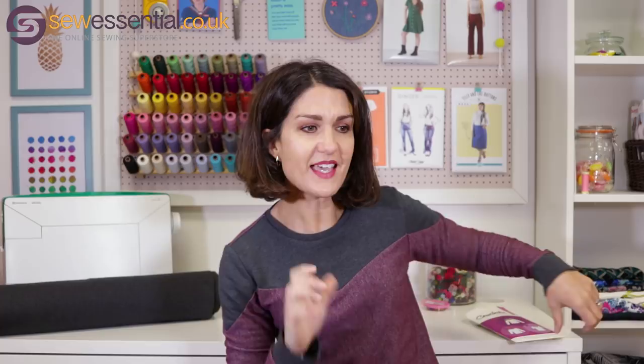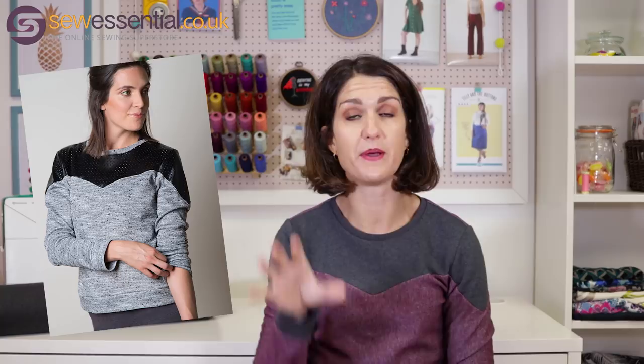It's the Sewaholic Fraser sweatshirt, and there are different variations — you can make the one with the sweetheart notch line on it, which is what I made. I thought it's actually quite flattering for me because I've got quite a small bust, and I think a lot of Sewaholic patterns think about that because they're designed for people who are pear-shaped — smaller on top and bigger on the bottom. There's also a plain sweatshirt option and one with a little collar.